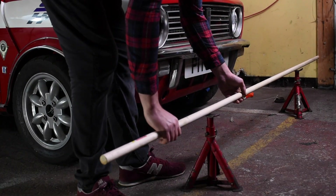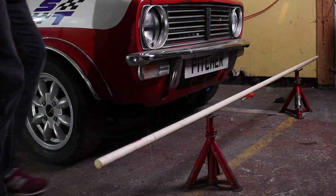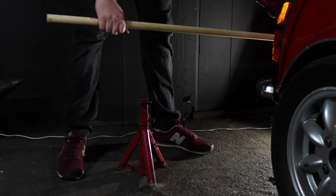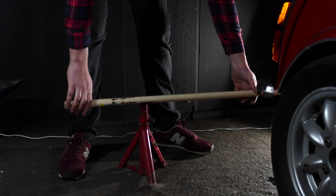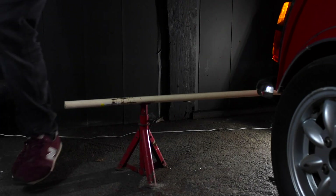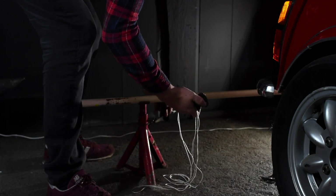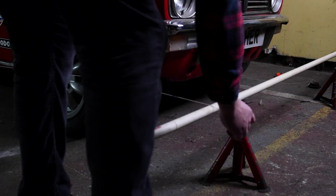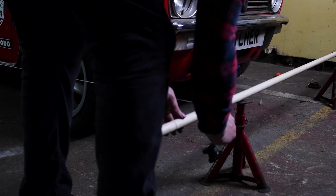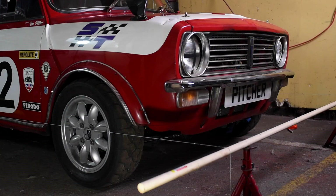Once you have this done, get your dowel rods in place on your axle stands at the front of the car and then at the back of the car. The next thing you need to do is cut two lengths of string that are slightly longer than the distance between the two dowel rods and put a weight on them — in this case bits of mini gearboxes work perfectly fine as the weight. Once your strings are taut across your dowel rods, you need to start taking some measurements.